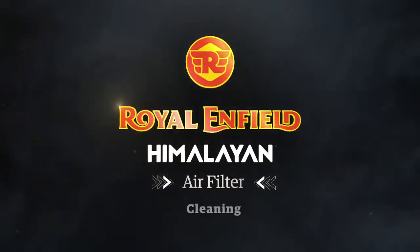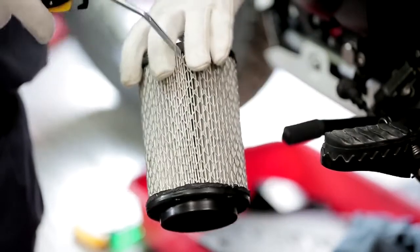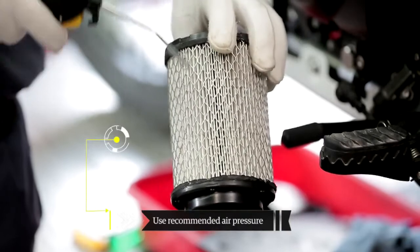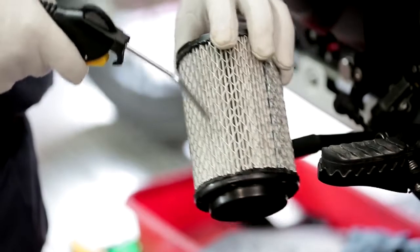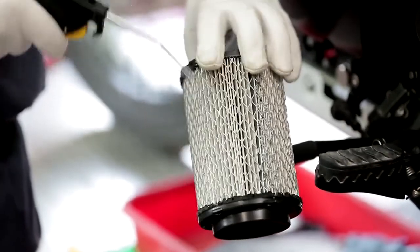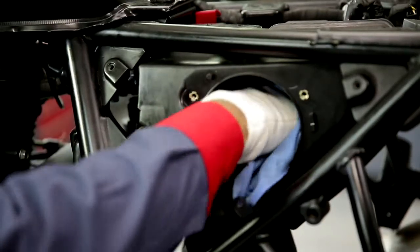For air filter cleaning, use recommended compressed air pressure to clean the air filter element. Blow from the outside of the air filter to remove the dust from inside. Gently tap the air filter element to ensure proper cleaning, then use a soft cloth to clean the air filter body from the inside.